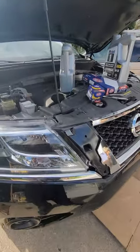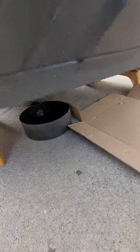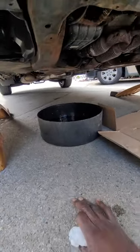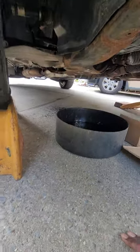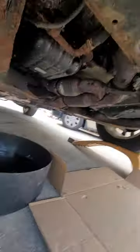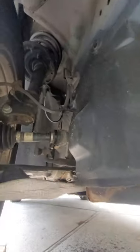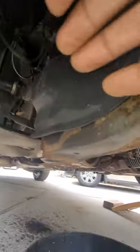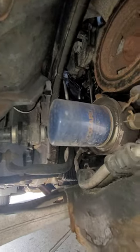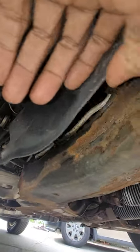Working on the 2014 Nissan Pathfinder doing an oil change — oil is drained out. To gain access to the oil filter, which is right here on the passenger side, it's going to be behind this panel. As you can see, there's the oil filter right there behind the panel.